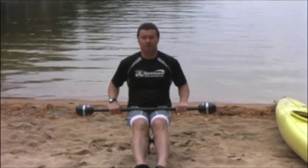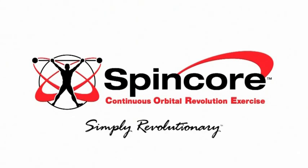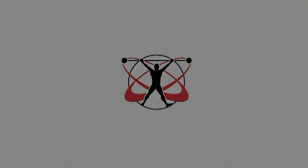There's nothing like it on the market. Thanks. SpinCore, simply revolutionary. It's a great way to keep going.